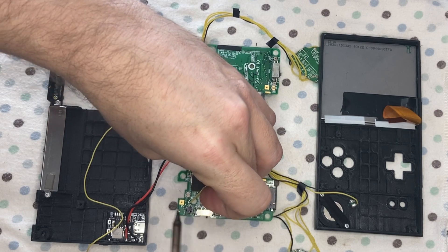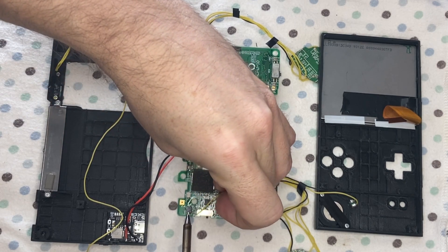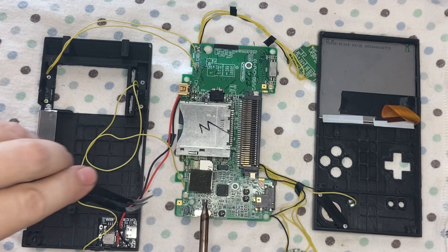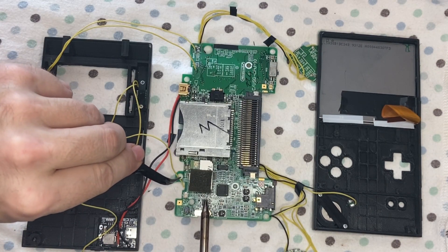Now I'm wiring up the buttons, trying not to get in the way of the camera.